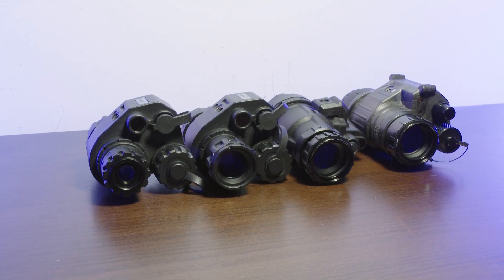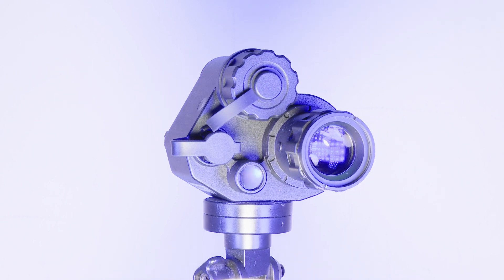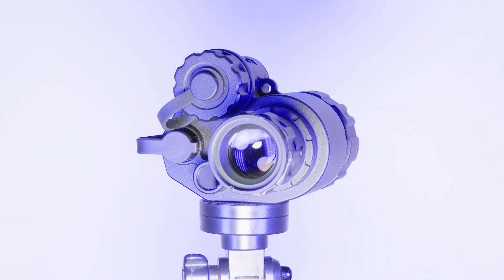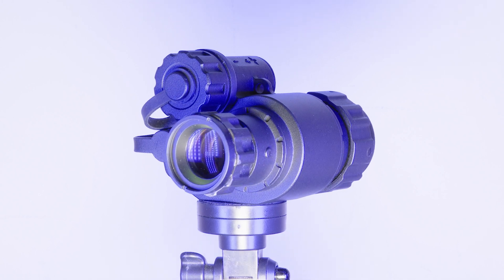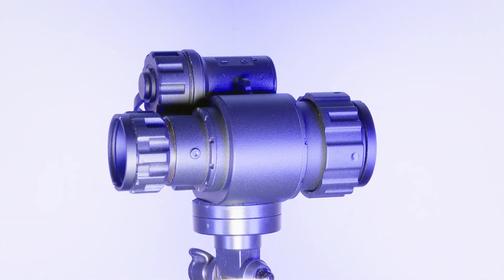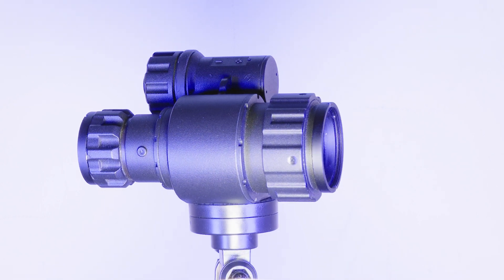And these are the units we're going to be testing. First up, we have the ADNV G14P2. This is ADNV's flagship monocular with a 1 inch 800x600 CMOS sensor. In my previous testing, the ADNV G14P2 can match Omni 8 Gen 3 PVS14 tubes in terms of low light performance.